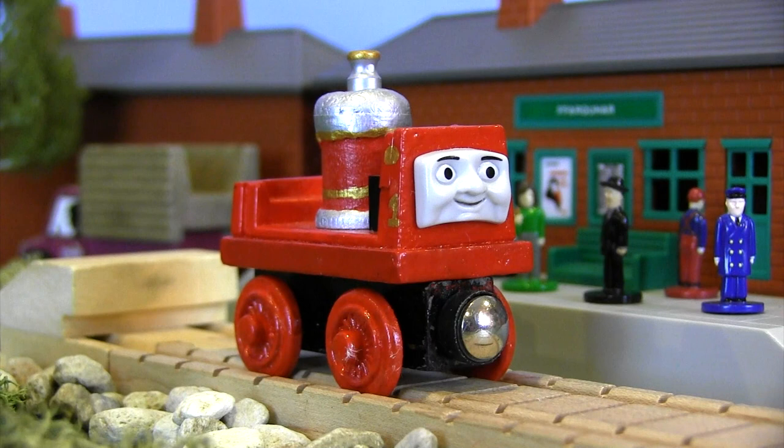Glyn here rose to fame when he was introduced in the 2015 Thomas and Friends movie, The Adventure Begins. And actually he has appeared in a couple of episodes after that movie, which came as a surprise at least for me.